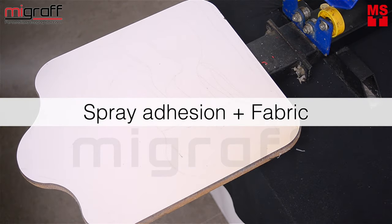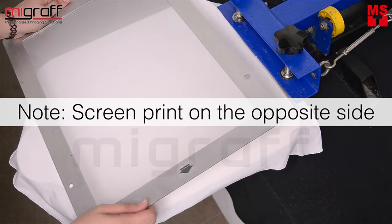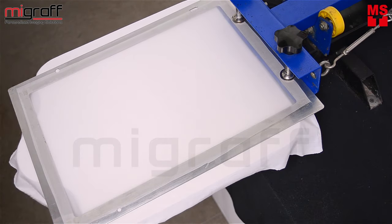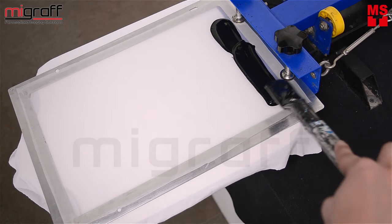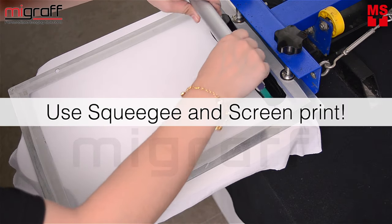For starters, prepare the screen table and spray some adhesion for the fabric to stick and just even them out nicely. Place the frame on top of the table and align and tighten it on the center accordingly. Then use the spatula to scoop and spread the ink on top of the screen. Now you may proceed to use the squeegee and screen print.